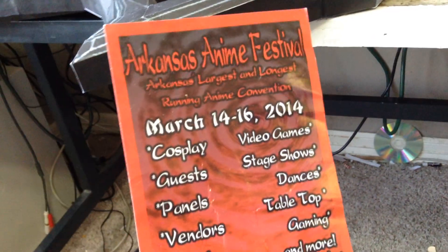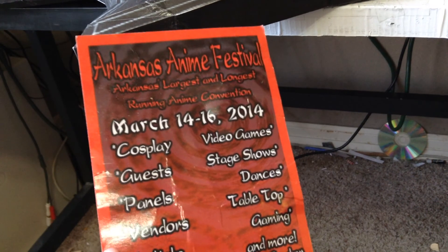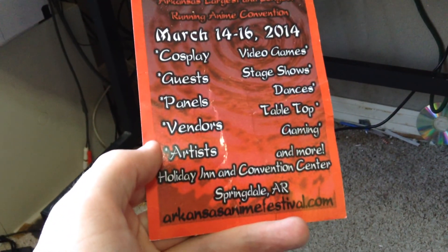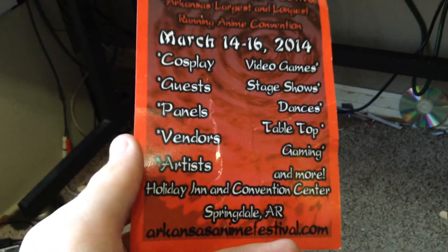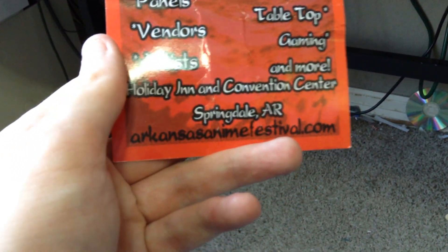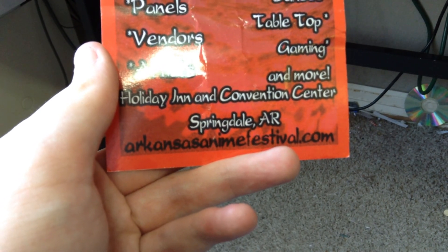Oh yeah, there's a local anime convention I was talking about — I got a free artist booth for the first time to see how it goes. Because if anyone is in Arkansas or near Arkansas and wants to see my stuff, they can come to the anime store. There's a website I'll be giving in the description below, hopefully if I remember correctly.